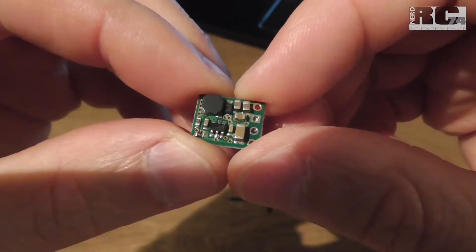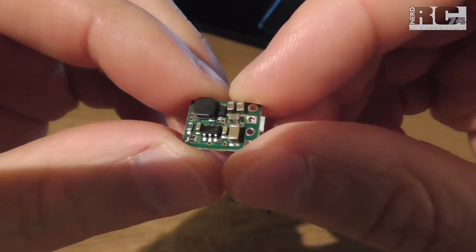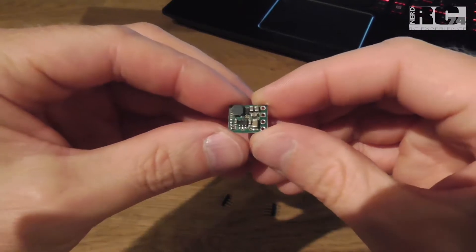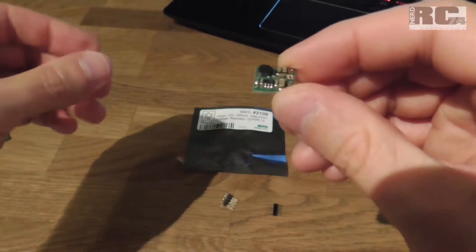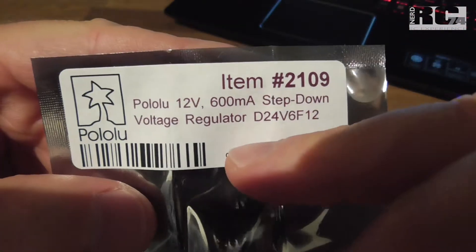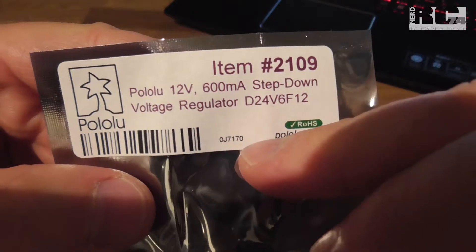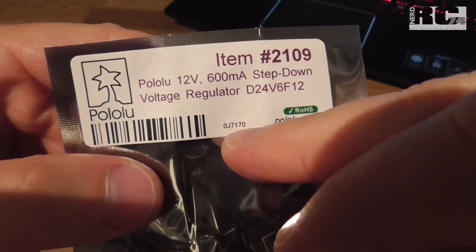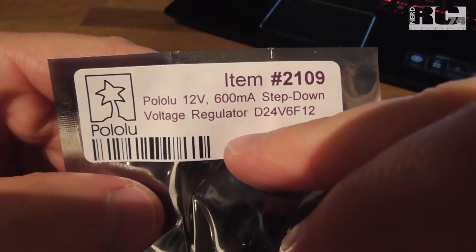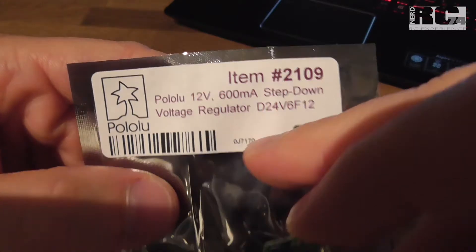How good the picture on your goggles is with this step-down regulator. First, let's have a look at what we get when you order a step-down regulator like this. It's a 12-volt V-out regulator, 600 mA, and that's absolutely enough for powering your VTX and your FPV cam. That works perfectly.